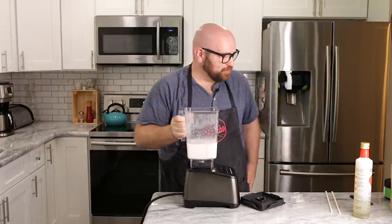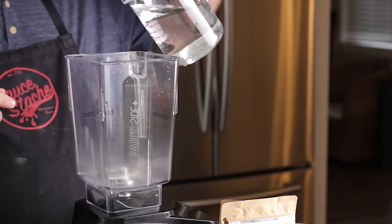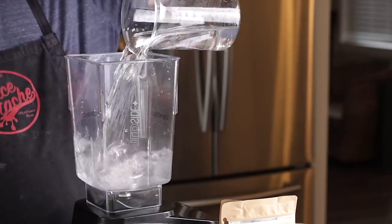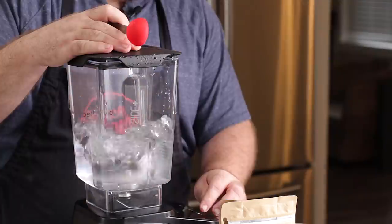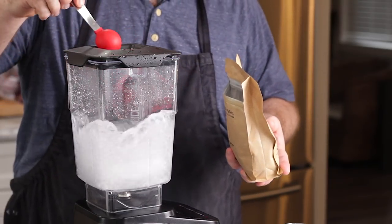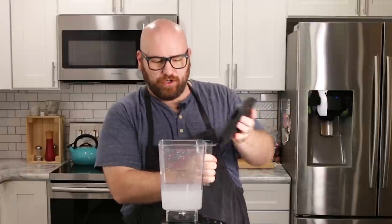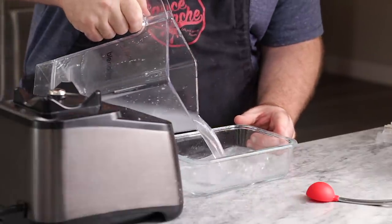Let's go ahead and pour this into a small bowl. Next, we're going to prepare the calcium chloride — I'm just going to mix it with about three cups of water, get the water spinning, and add two tablespoons of calcium. We're really just mixing that calcium together until the pellets are dissolved, then pouring it into a separate container.